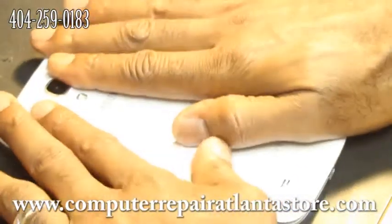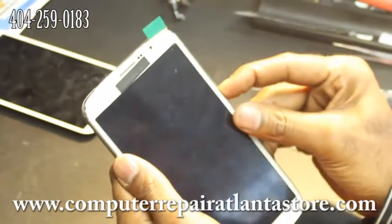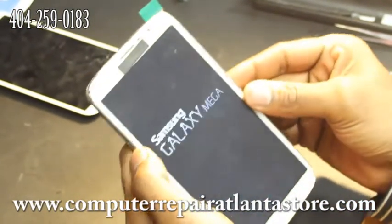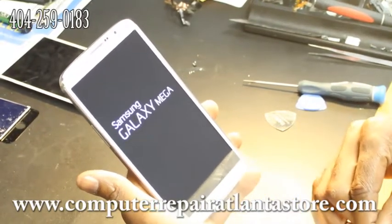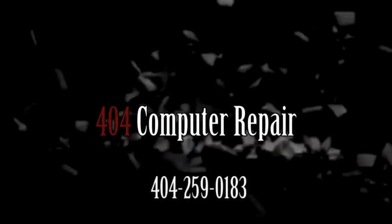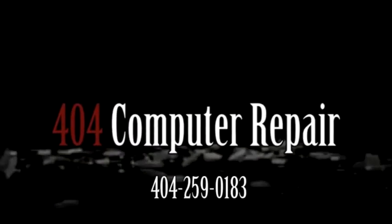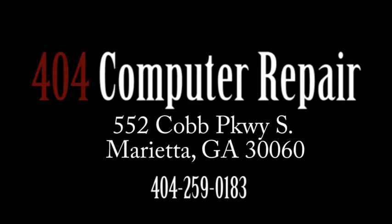Insert the battery back in, put the back cover back on, power it up, and there we have a new Samsung Galaxy Mega screen that actually works — and that looks like success! If you have any questions about any repairs, go to 404-Computer-Repair, ComputerRepairAtlantaStore.com, or give us a call at 404-259-0183. We'll be glad to answer any questions or help you purchase any parts.